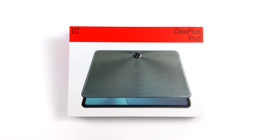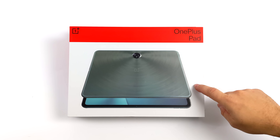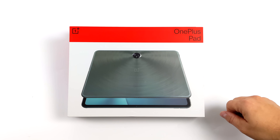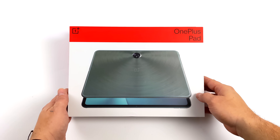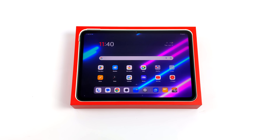What's going on everybody? It's ETA Prime back here again. Today we're going to be taking a look at the all-new OnePlus Pad from OnePlus. This is their first Android tablet to market, and on paper it actually looks like a really powerful little tablet. I've had a couple days to mess around with it, and overall I've been enjoying the user experience here.